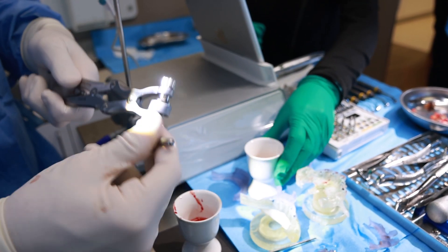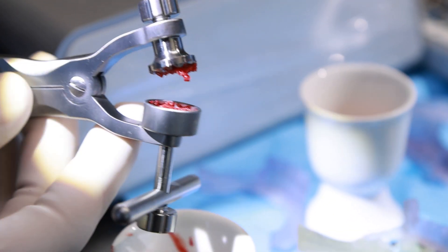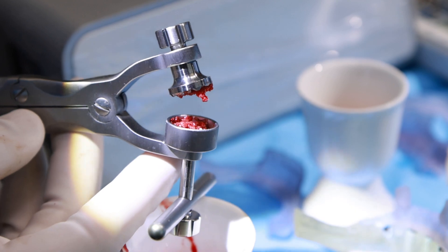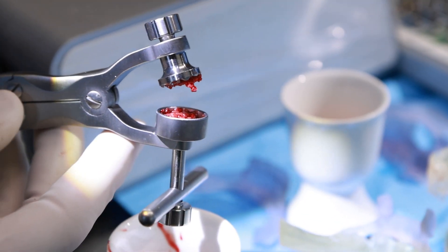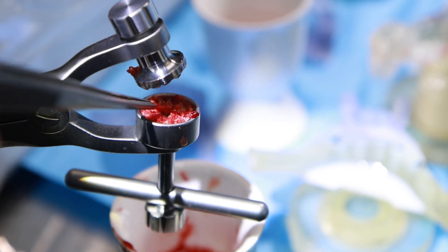I used the double action mill on a recent full mouth case and man did it work well. Within just five or six seconds of grinding, the bone became a beautiful, consistent particulate that I could then place into the deficiencies inside the dental arch. I think Hugh Freedy may have also made some improvements to the grinding action of the mill itself — I found that the bone I ground up was remarkably similar in consistency to bottle bone, making it very easy to work with in the patient's mouth.